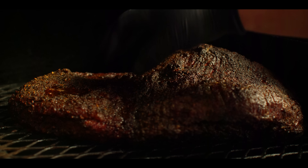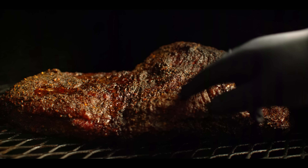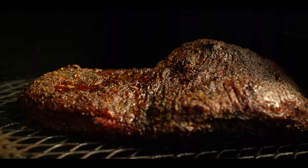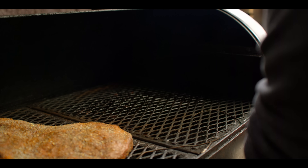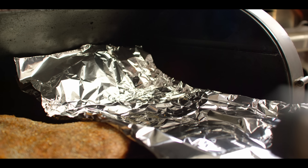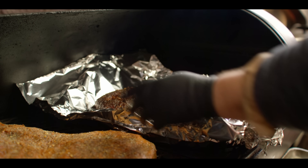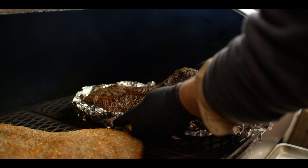We've got some great fat rendering out where we had that fat cap. Beautiful bark up on top of the point. Internal's in the 170s right now, so we've got about 30 degrees to go to finish this off. We're gonna foil boat this puppy today — just leaving the top open so the bottom can braise to finish, but we keep that beautiful bark on top. We'll catch some of those juices as well.